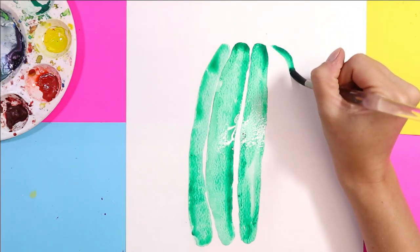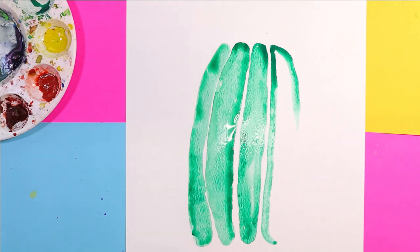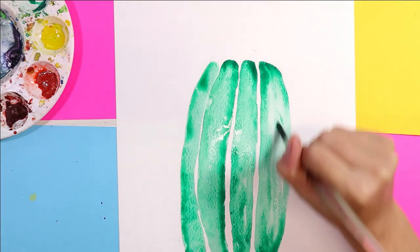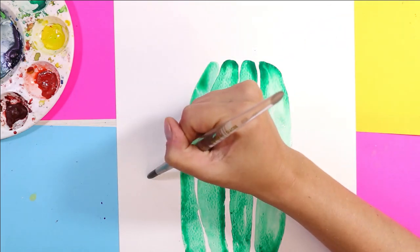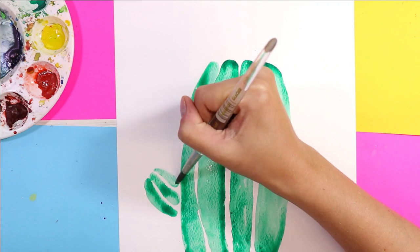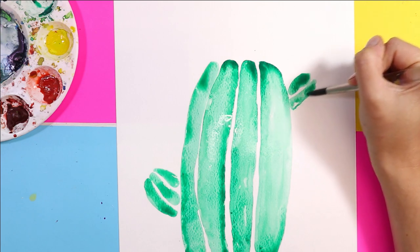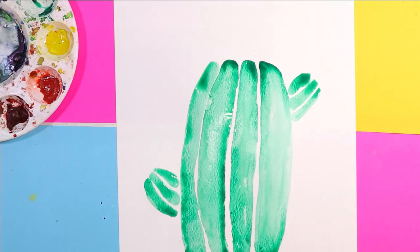I'm going to do one more on this side and then add the little arm and then add some other color. On this side I'm going to do maybe two — I'll do one here and a mini version of what I just created, and one up here. Great, now we're ready to add some different colors.